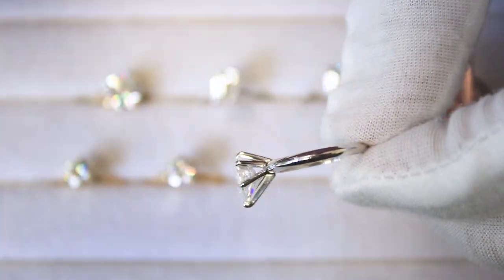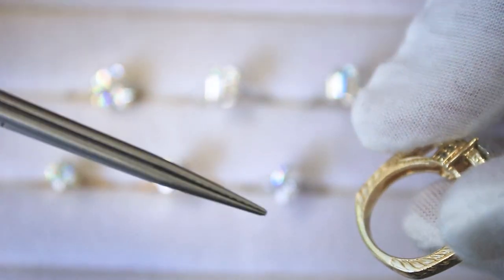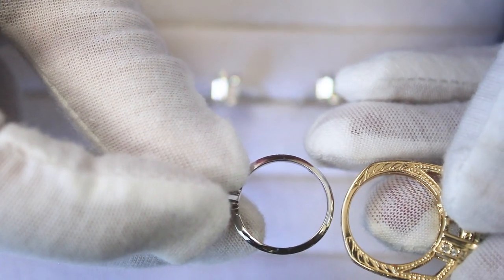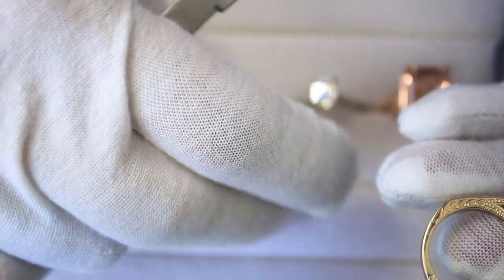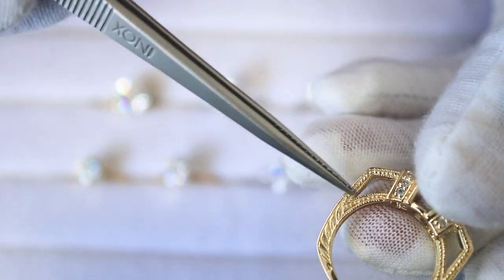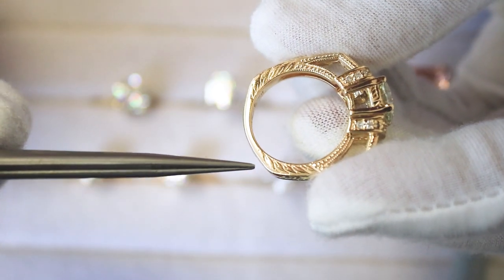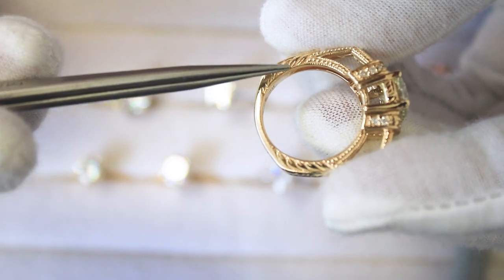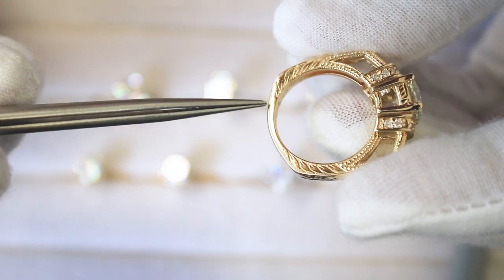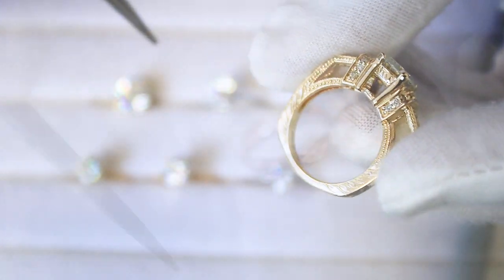This shank is made of 14k yellow gold. The difference between this and the standard shanks shown earlier is the shape — it's called the euro shank. The euro shank is designed to prevent the ring from spinning around on your finger, but it's also an aesthetic that many people like. It's kind of squarish, curves in as it goes down, and then goes around but not in a complete circle like the previous shanks.